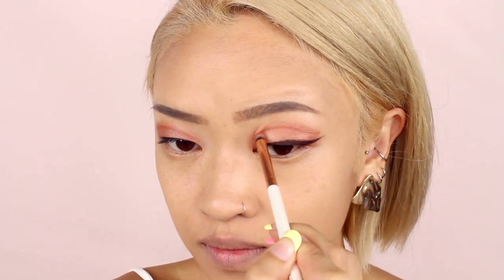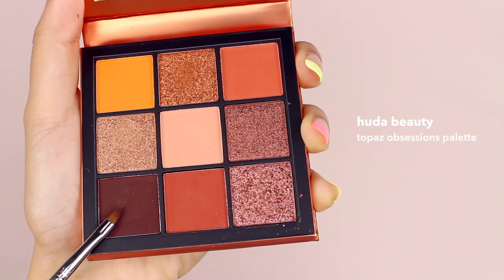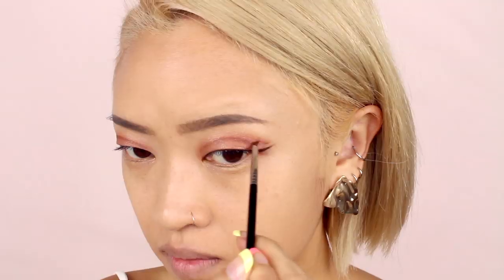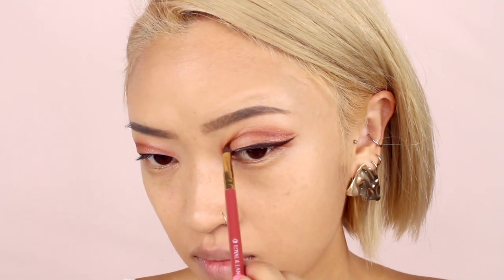Next I'm taking a brown shade on the same brush and going over the line we created — we want this line to be precise so we're not going to soften it at all. Now I'm taking a darker shade of brown and only applying that to the outer half of the lines; this is going to create a really nice gradient. Now I'm using a flat angled brush to help soften and blend the dark brown with the rest of the line, which makes the gradient more seamless and flow better into the lighter colors.